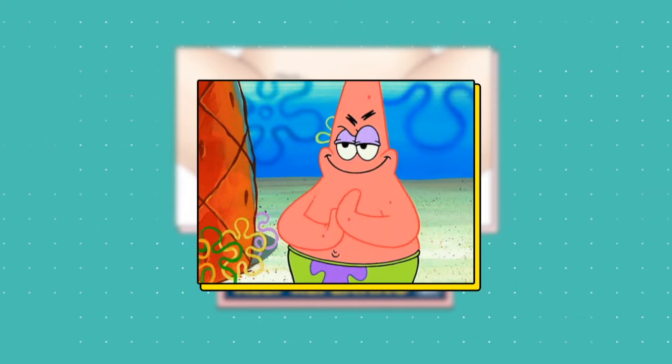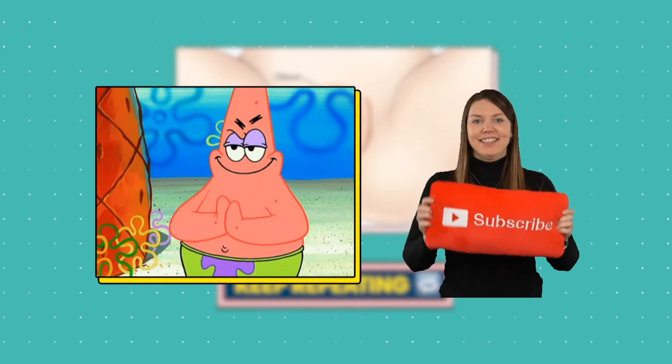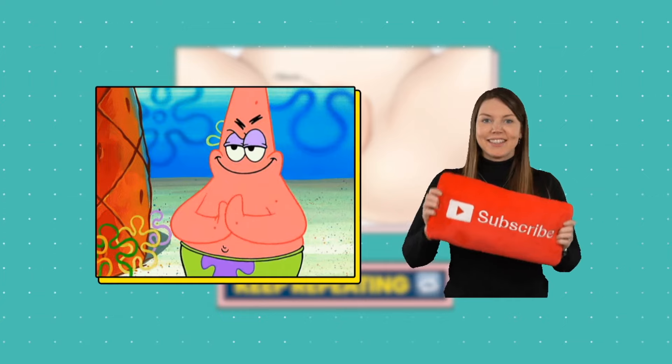If you're feeling good about these tips so far, hit that subscribe button maybe? We've got a lot more in store for you.